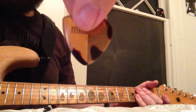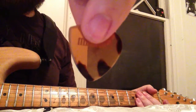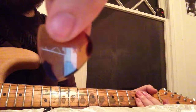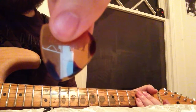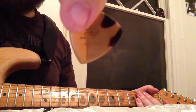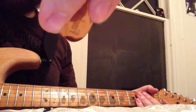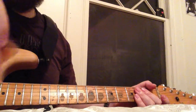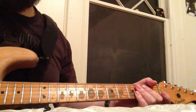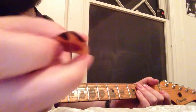Last but not least, my favorite pick at the moment — this pick made by Red Bear Trading Company. You can see the different edges on this; each of the three edges are different. The one to my left is round, then a sharp edge facing down, then a standard edge with a bevel — similar to the bevel I'm trying to make on my own pick by sanding it.